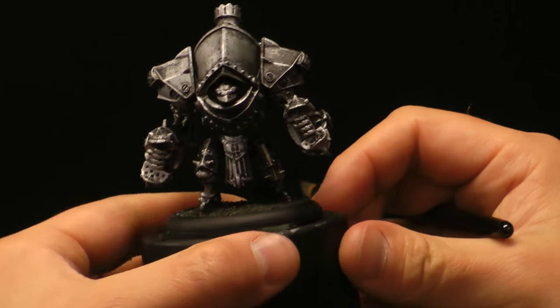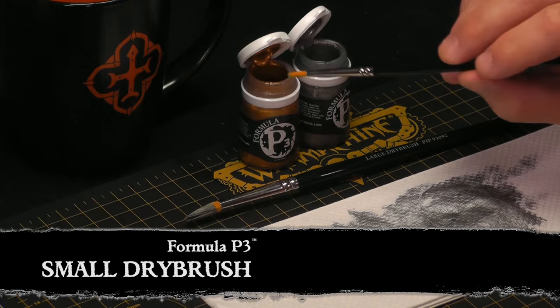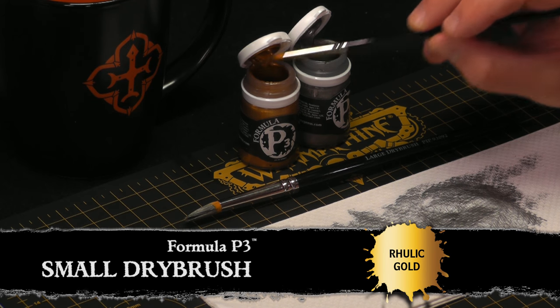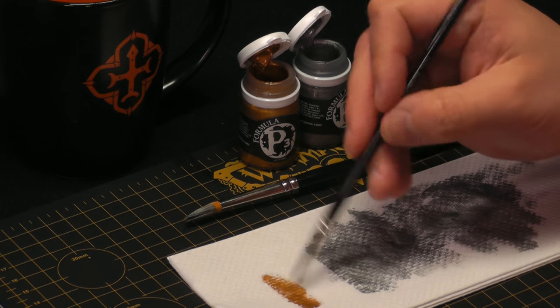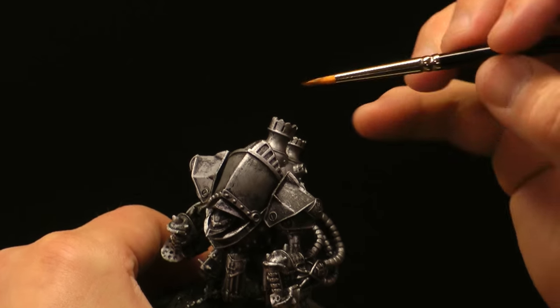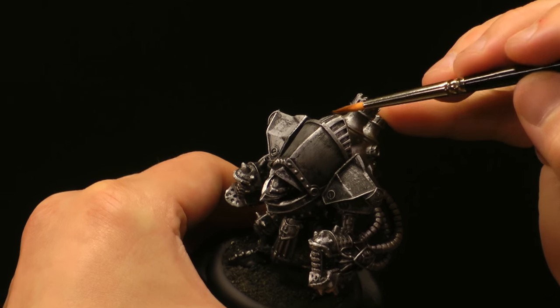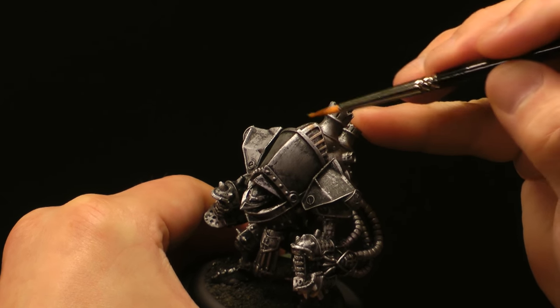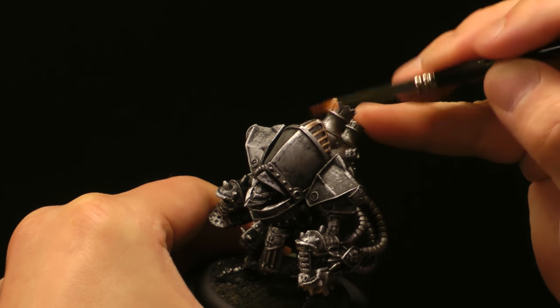And that's your first layer of steel. Now we can switch to a small dry brush and a touch of Rhulic Gold. Once again, just touch the tip into the paint and remove any excess. For this, we're just going to pick out the areas that we want to be gold. As you can see, I'm going across the surface here.